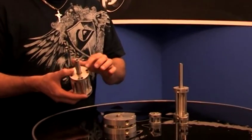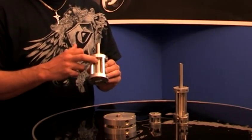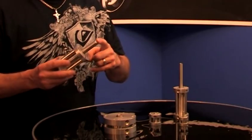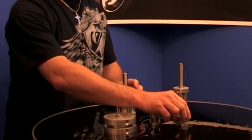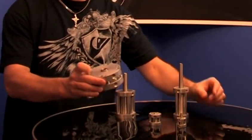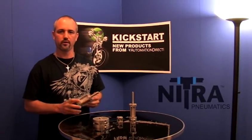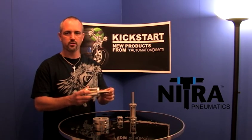The ones that we sell here have an aluminum head, a type 304 stainless steel cylinder body, and type 303 stainless steel piston rods. They come in 7 different bore sizes, anywhere from a 9/16-inch all the way up to a 3-inch bore. They also come in strokes from a quarter-inch up to a 4-inch stroke, depending on the bore size.